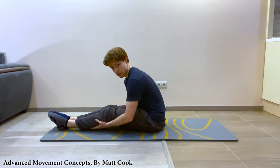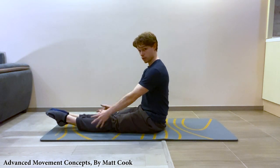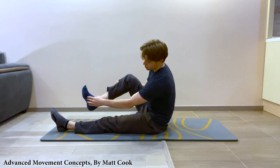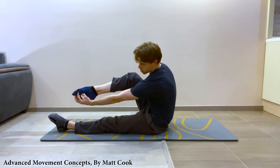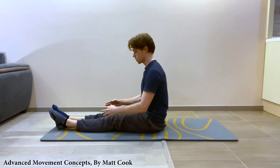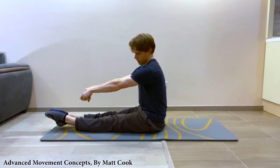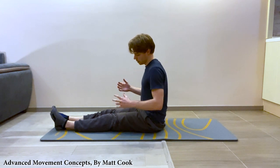The next thing is your calves - you squeeze your calves as well. So you go: quads squeeze, legs together, now squeeze your calves, so they're kind of pointing down. Then the next thing is you squeeze the bottom of your feet and your toes down as well. So everything just clamps down together - quads, squeeze legs together, calves down, bottom of the feet down, toes grabbing down.